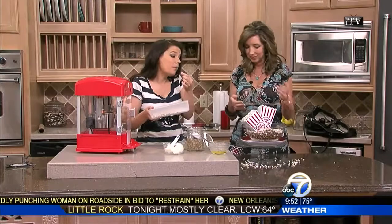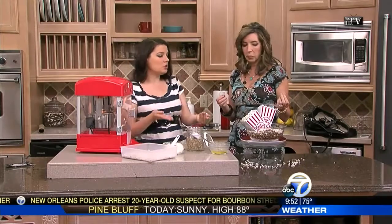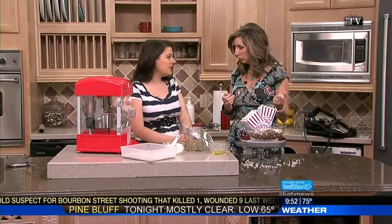So it's so tiny, but it tastes just like popcorn. And if you're looking for a healthier way to enjoy butter flavor but you still want butter, there's something called ghee. Have you ever heard of ghee?